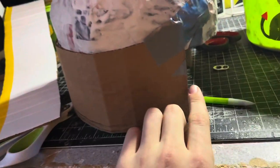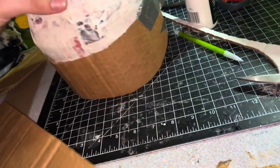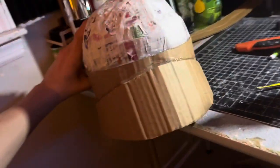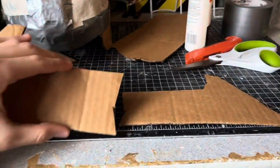Next I'm going to cut out a curve on both sides, which also reduces the length of the helmet. Then I'm just going to use the excess I cut off and glue it to the back at an angle as well.